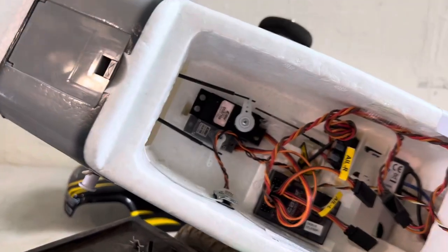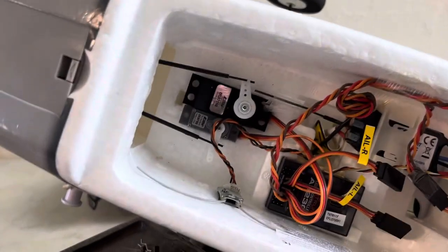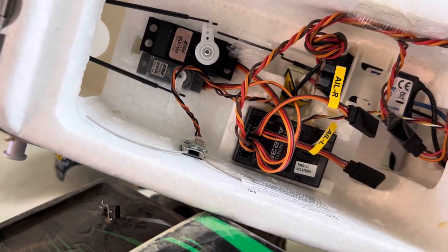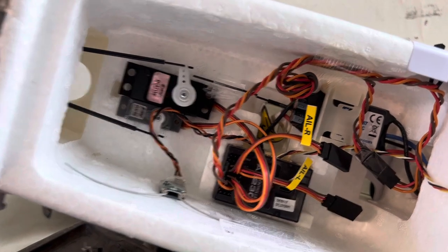Hey everybody, welcome back, Pilot Wren. I was flying to my apprentice yesterday, coming in for a landing. Next thing I know, my nose wheel is going round and round. I'm thinking, man, what's going on?